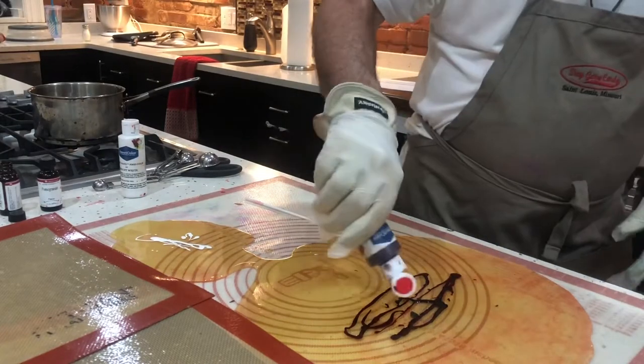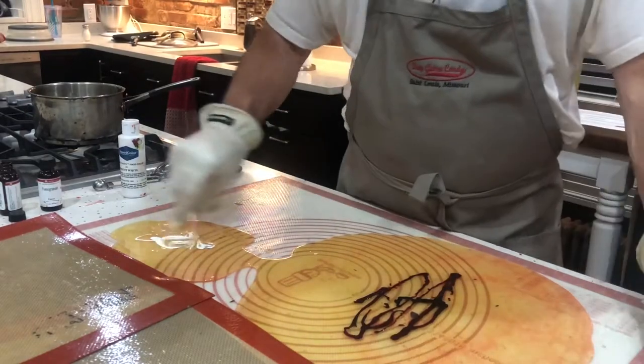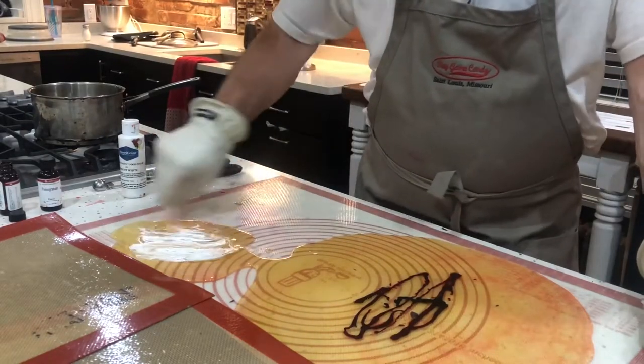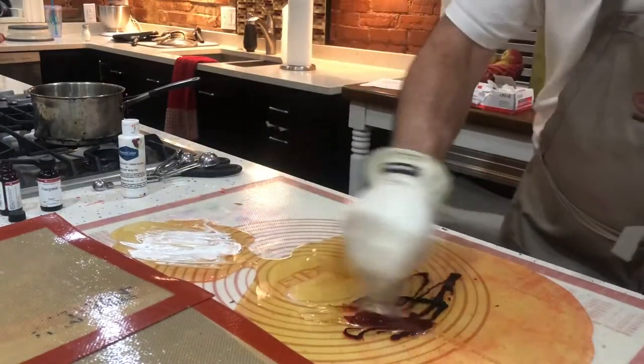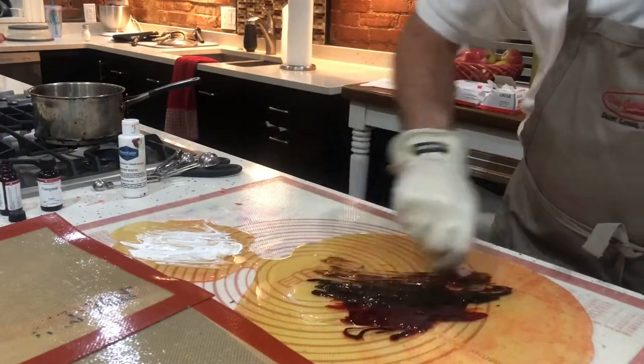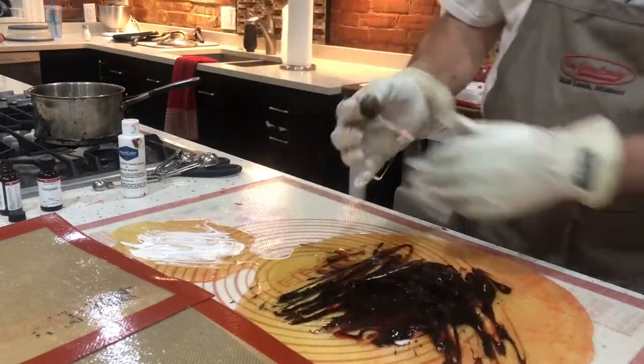Turns out I think I was a little over-aggressive on the coloring because it's a pretty dark purple color, and food coloring kind of got everywhere, but that's okay — still turned out okay. I'm just mixing the colors in mostly to boil off the water so the sugar doesn't wind up sticky in the end.